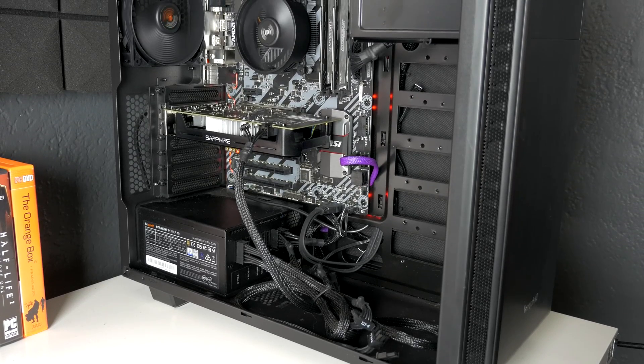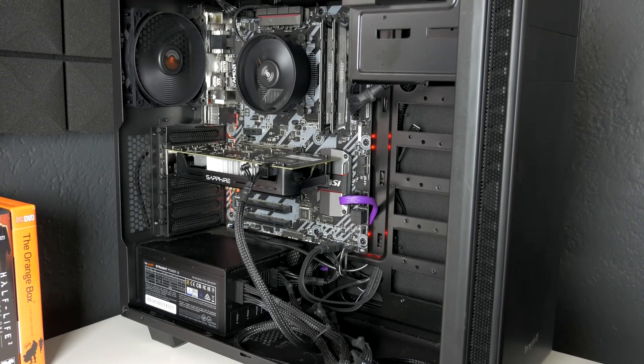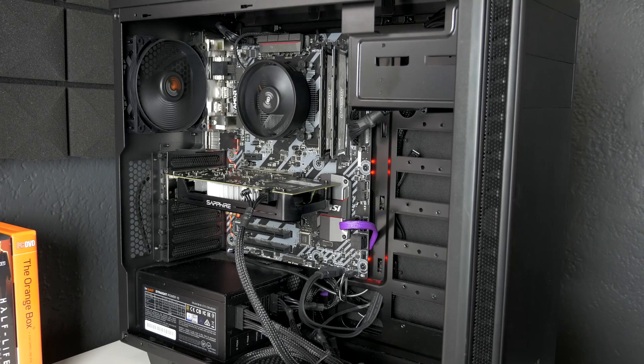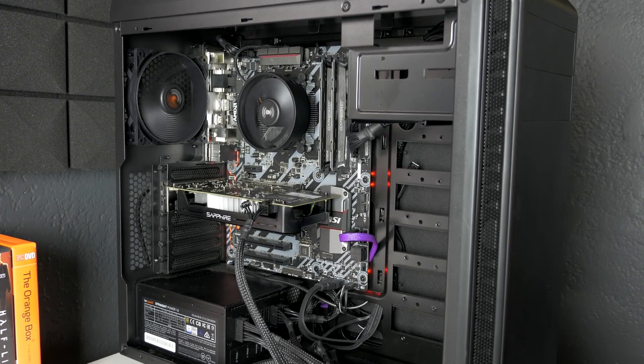What is going on everyone? Hope you're all doing well out there. Today we're going to be taking a look at performance on a budget setup geared directly at budget-conscious gamers — someone that doesn't want to break the bank as far as the build is concerned and is looking to play a lot of esports titles, which will certainly be reflected in our testing and testing methodology.